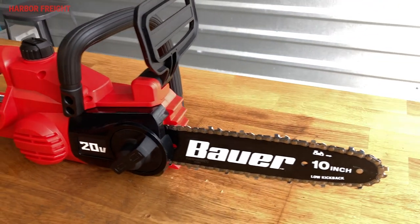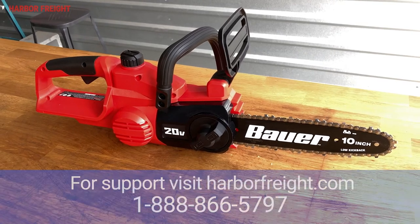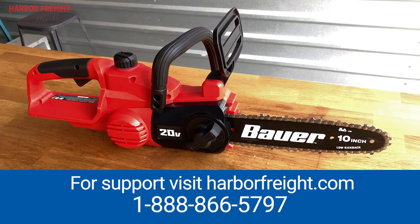Now your chain should be at the perfect tension for cutting. Remember to check the tension regularly and adjust it as needed. For additional support, visit harborfreight.com or call our customer service line.